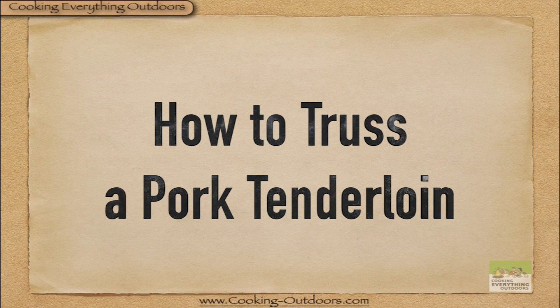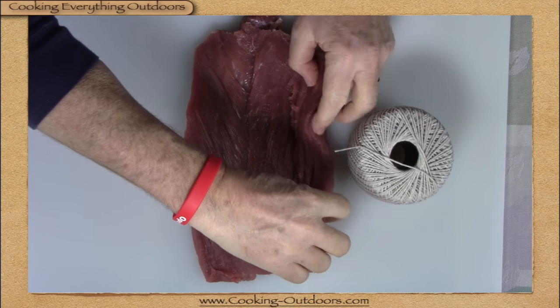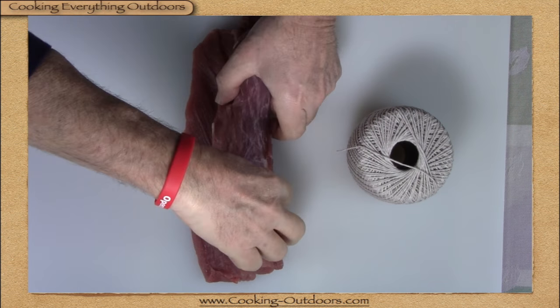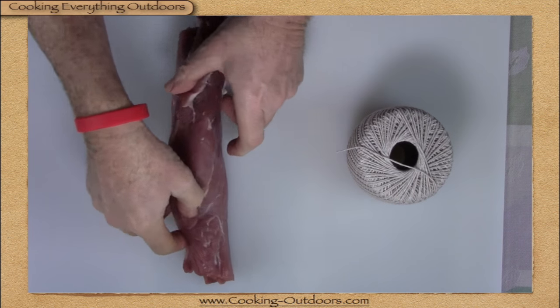How to truss a pork tenderloin. There are many ways to do this and this is how I do mine. Assuming that you've stuffed your pork tenderloin already, roll it up leaving the seam side facing down.